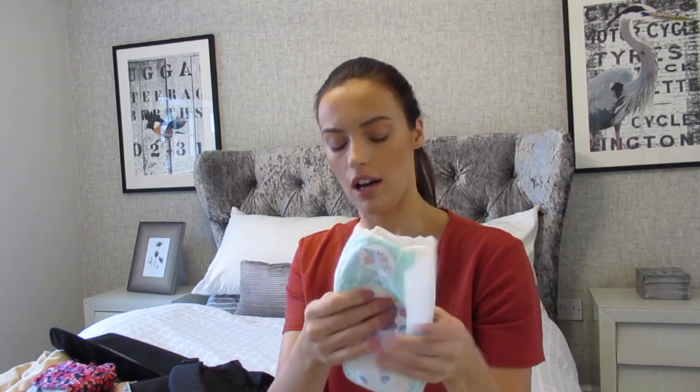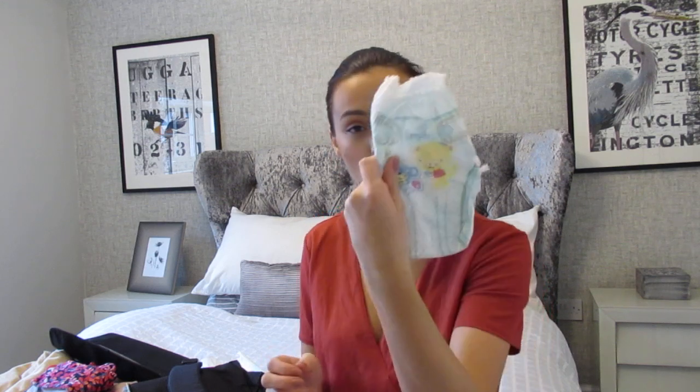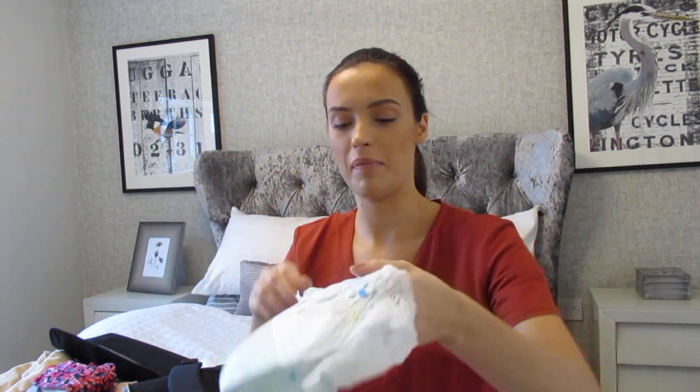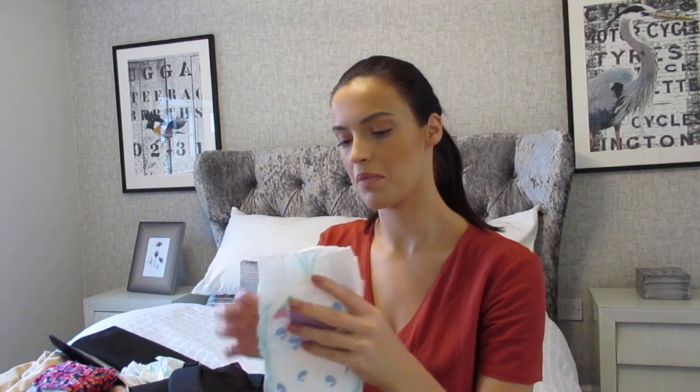I actually pack two different types of nappies. The Asda tabbed nappies are really good and I've had no issues with them. But if she's being wriggly in a small changing room, the pull-up pants style are so much easier — especially now she likes to roll, crawl, and is trying to stand up. If we're on a long car journey though, I prefer the tabbed ones as they're a bit bigger.